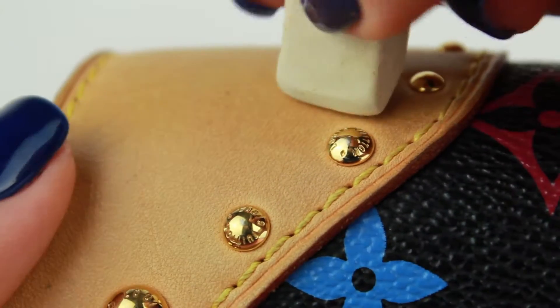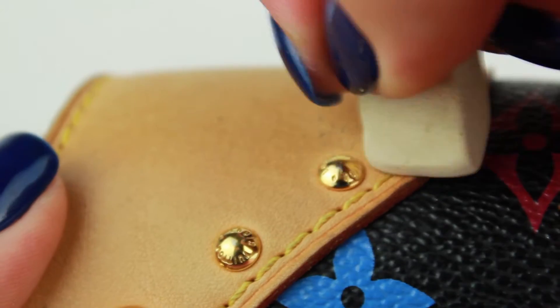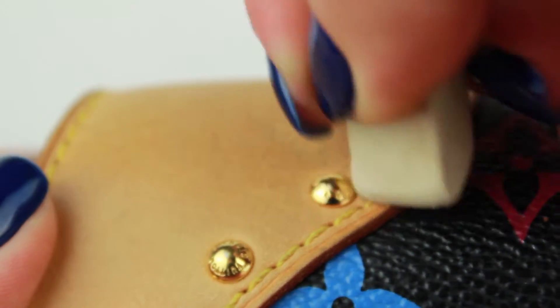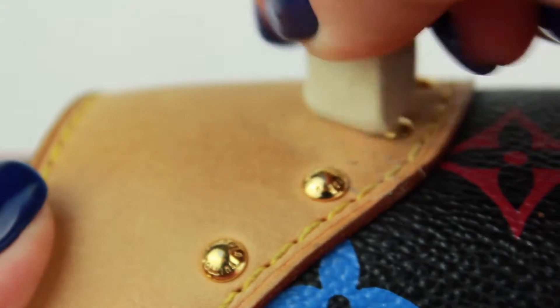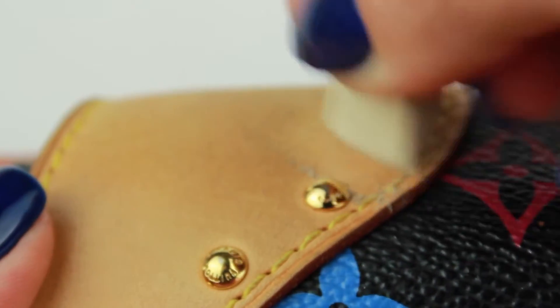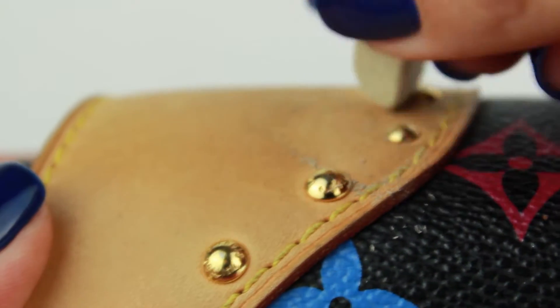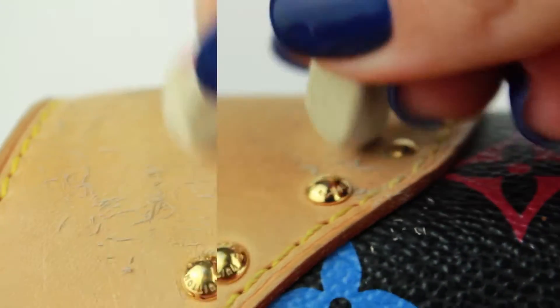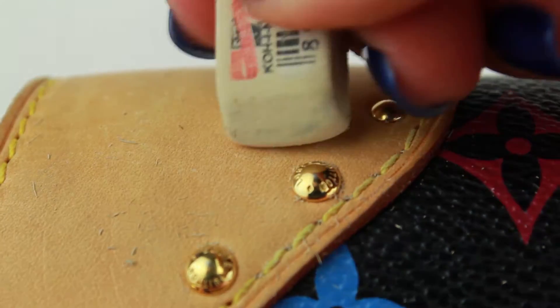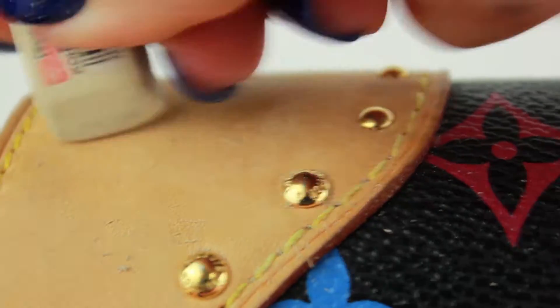Take one average school eraser and rub very gently the most grayish pieces, because the multicolor vachetta is very special and different from other items' vachetta. Do not try this on monogram canvas bags — it will work only on multicolor. If you rub very gently, you can take the grayish shade away.